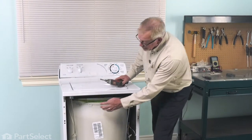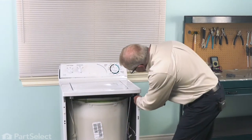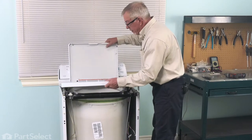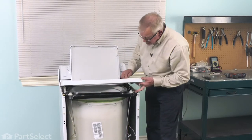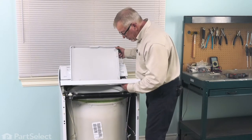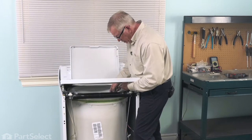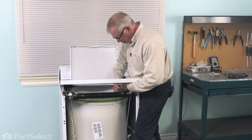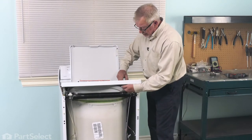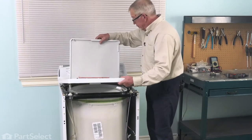Next, we'll remove two quarter-inch hex head screws securing the brackets that hold the main top in place. We'll raise the lid and lift that top up — pull it forward enough to access the lid switch. With the top panel pulled slightly forward and tilted up, locate the locking tab that holds the lid switch in place. Depress that with your fingers or a screwdriver, pop it up through, then drop it down through the hole and remove the main top.